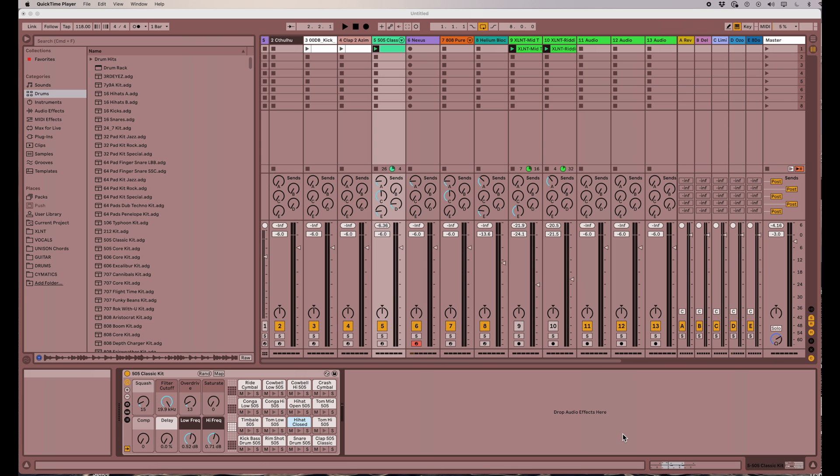Hello there folks, DJ Bergstar here back with another tip of the day. Today I want to talk more about the drum rack and just how cool it is and how many controls it has.